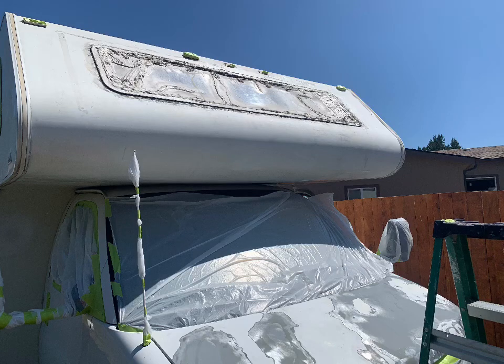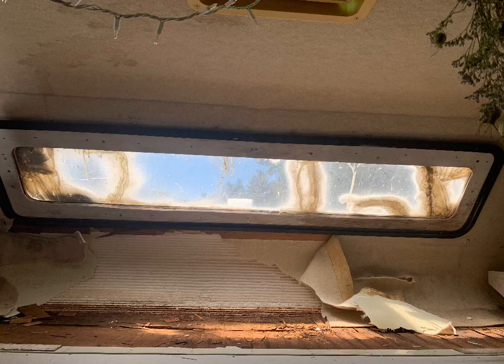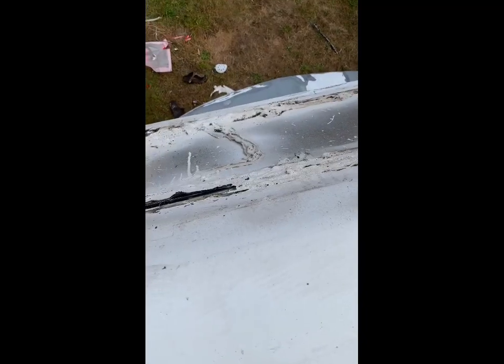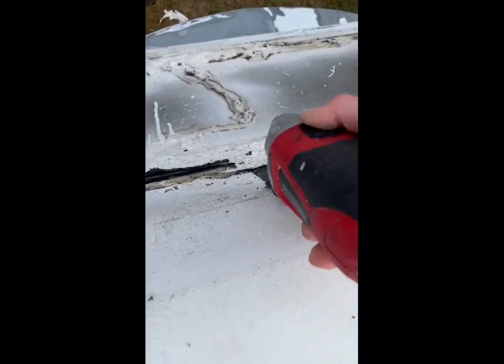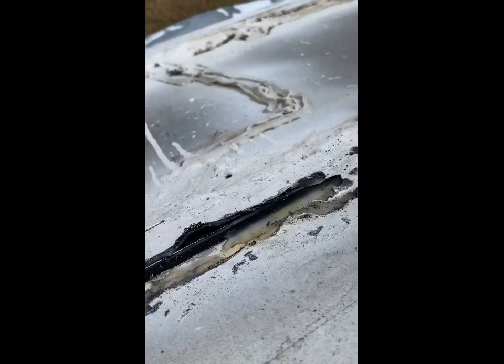Today's big project was working on getting Darla's window out in the front. The previous owner had just put some plexiglass in there and caulked every nook and cranny of this window. So the first thing that I had to do was get the caulking out from around the window. I used a multi-tool to really eat through that thick plastic and caulking to get it off the window so we could see what we were working with.